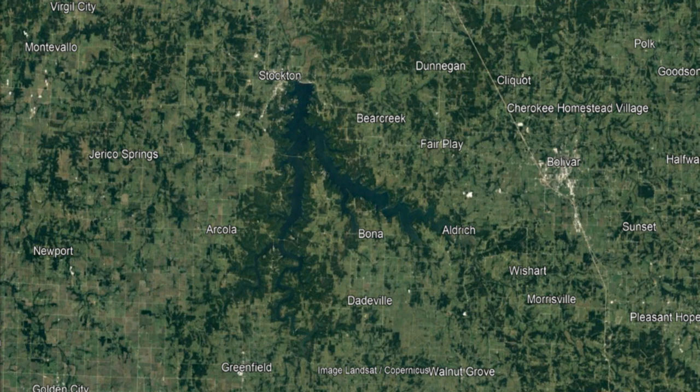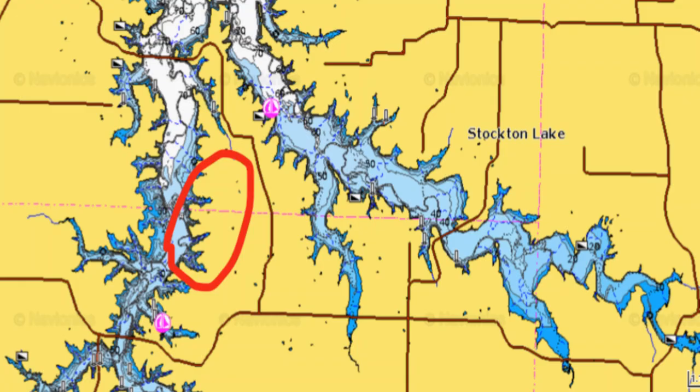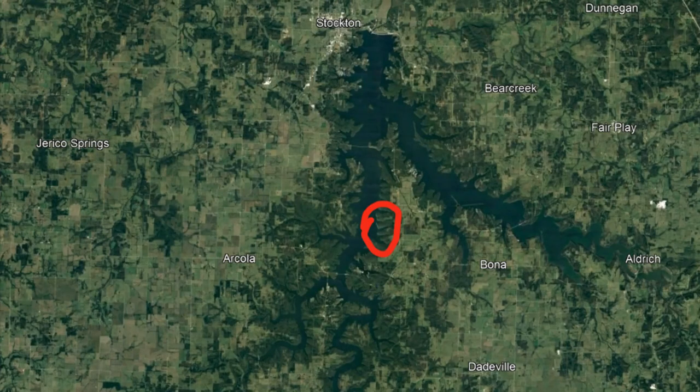I want to talk about Stockton Lake because I'm real familiar with it and I went out last spring — last March and last April — and did this very effectively. I'm going to talk about these set of ditches right here, three or four of them. I like to fish them in the winter and in the early spring, and in the spring as well. We'll get into that.